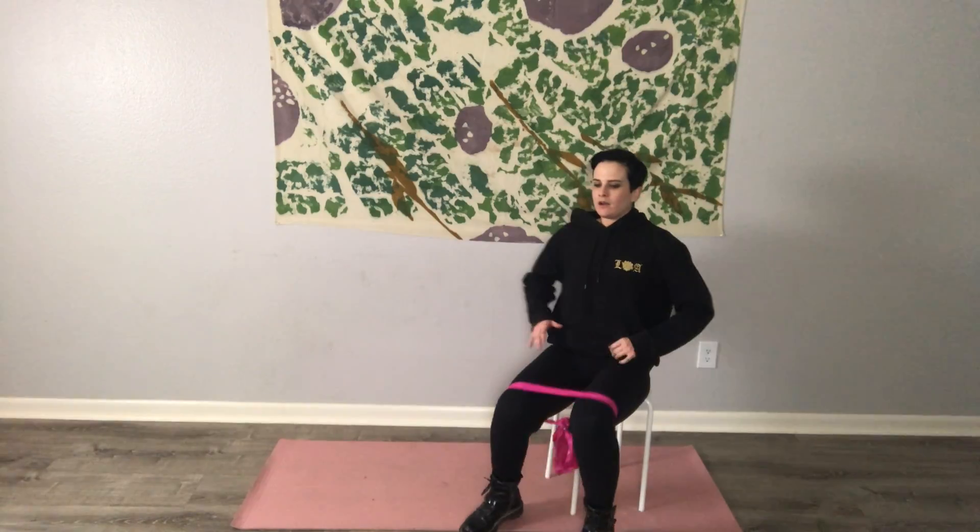Hello and welcome to this glutes chair workout. I'm super excited about this one. You're definitely going to need a chair. I only have a stool, but I would recommend something a little more stable. We've got 14 exercises, 30 seconds on, 10 seconds off. We're going to be working the left glute all the way through and then the right glute, burning out each glute one at a time. And we have a killer exercise at the end, so stick around for that. Let's go.